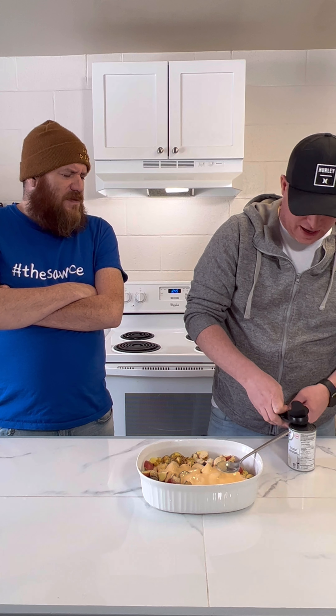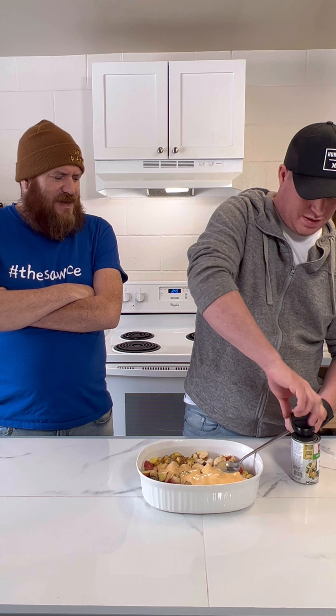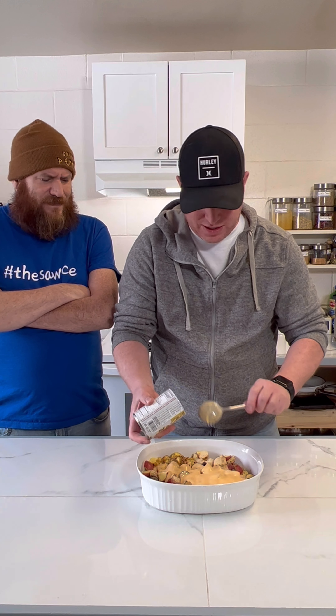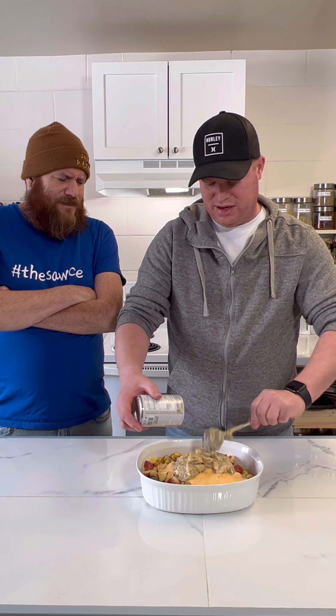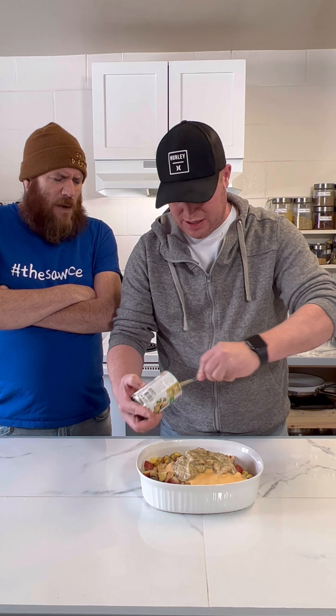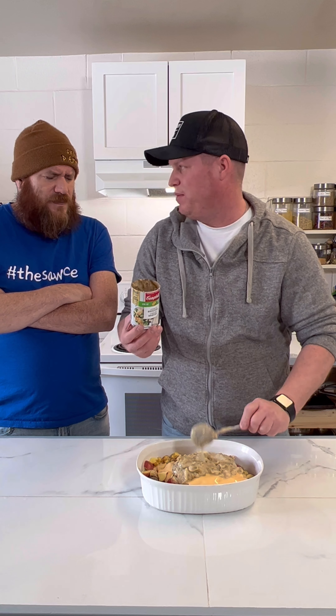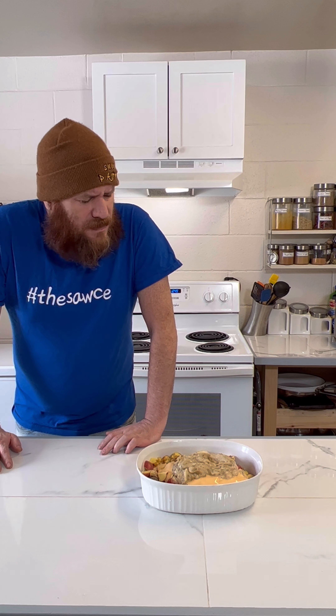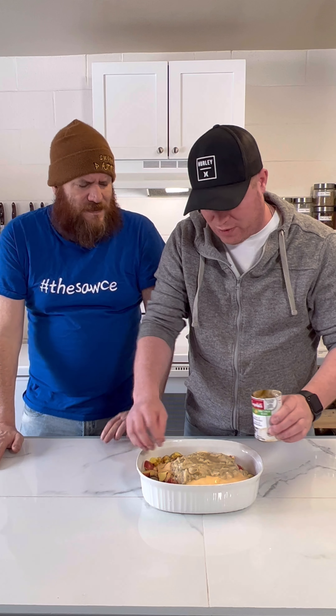And we're going to go with the Campbell's cream of broccoli soup too - one can of that. It doesn't look as nice but hopefully it tastes good. You can definitely smell the broccoli in it. I'm also going to add some water - I'll just go by consistency and start with half a can of water.